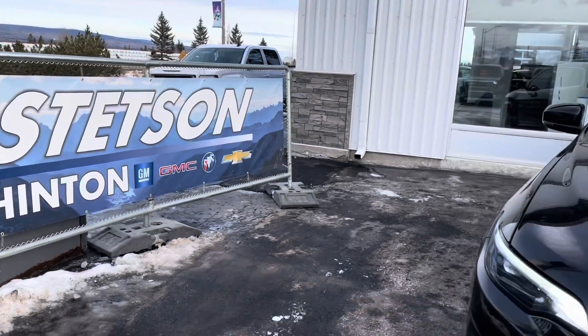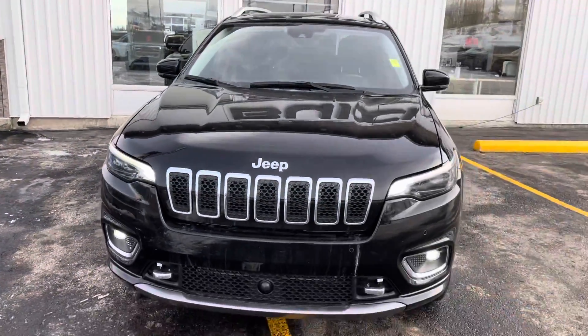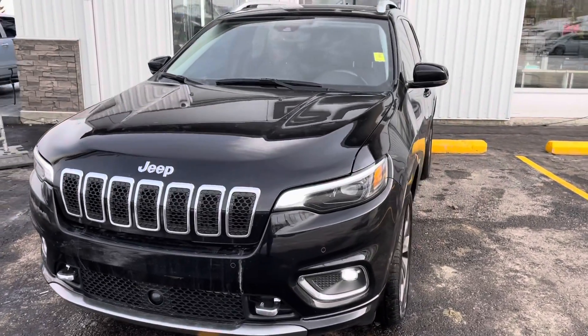Welcome to Stetson Hinton GM. We're going to take a look at our 2019 Jeep Cherokee 4x4 Overland Edition.